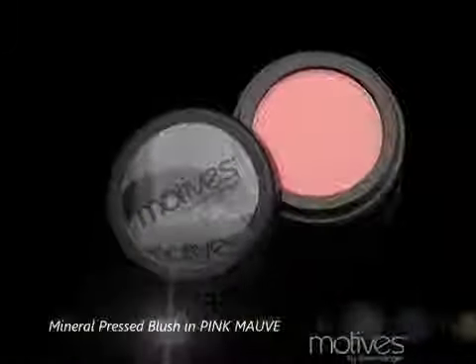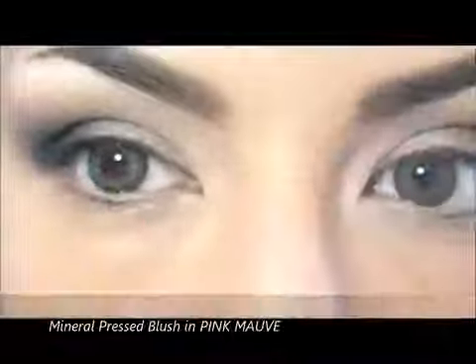Now I'll take this mineral precious brush in Adorable Pink and apply it in the center of my eyelid, first in tapping motions and then blending the edges with the black eyeshadow.